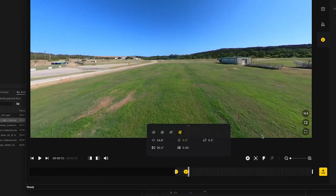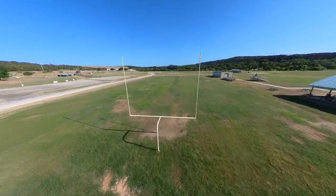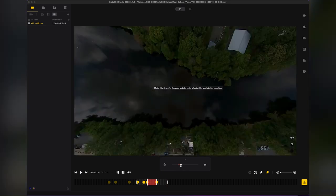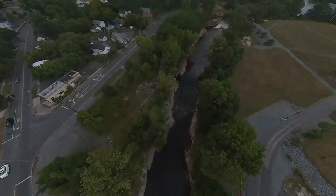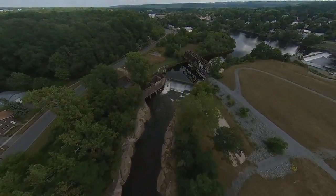One more trick in the Insta360 software is the speed ramp, which is built right in so you can do it natively without needing Premiere or another program. You click the little lightning bolt, drag over to the location where you want the speed ramp, make it as wide or as narrow as you want, and pick the speed. For example, if your drone needs a few seconds to get to the next location and you don't want to make a cut, you can speed up through that section and then slow back down. It's a great way to keep the audience engaged and take the boring parts out of the video.